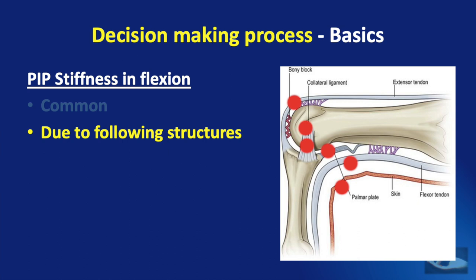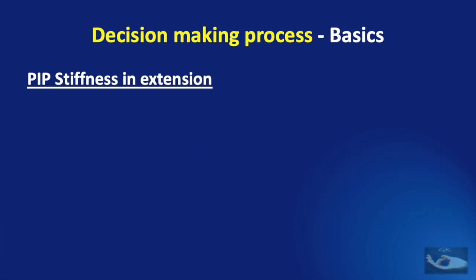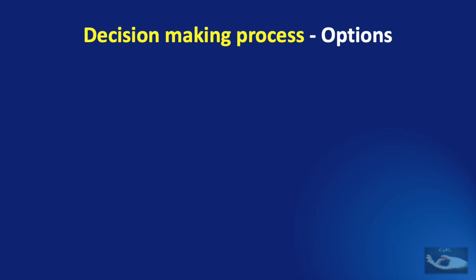Injury to the central slip which has not been treated can also result in stiffness of the PIP joint. These structures can be involved in post-burn contractures, post-traumatic stiffness, Volkmann's ischemic contracture, or Dupuytren's contracture. PIP joint stiffness in extension can occur due to neglected flexor tendon injuries resulting in hyperextension stiffness, collateral ligament contractures, scarring of the extensor tendons on the dorsum, or skin contracture on the dorsum of the finger. These conditions occur in post-burn contractures, post-traumatic stiffness, or arthritis.